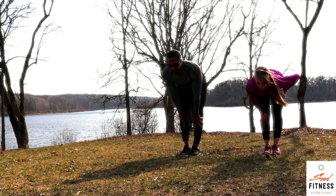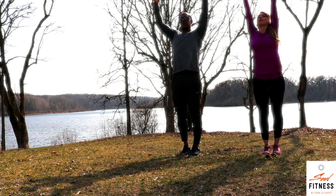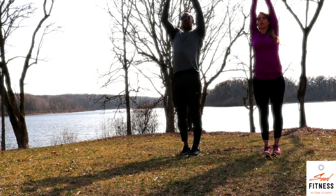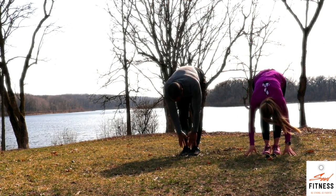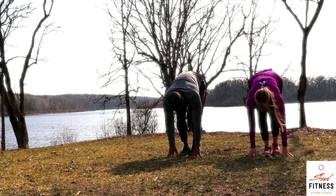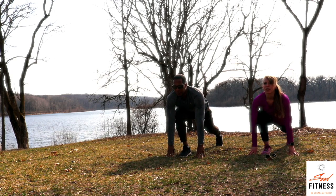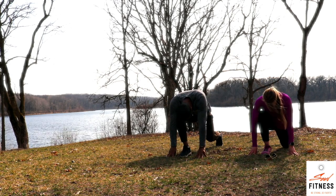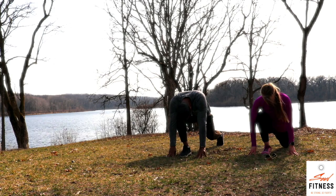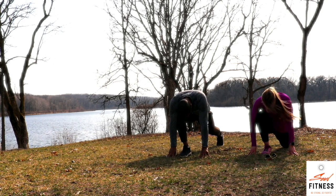Inhale, halfway lift, extend and lengthen. Exhale, forward fold. Inhale, reaching all the way up — standing mountain. Palms land at your heart center. Another deep, full breath in, reach up tall, ground through your heels. Exhale, dive forward — forward fold. Inhale, halfway lift, extend. Exhale, fold. Step the left foot way back, up on the toes. Inhale, open up through the collarbones. Exhale, drop the chin into the chest. Inhale, reach up, gaze upward. Exhale, chin into the chest. Option: as you gaze up, lift that left knee off the floor.